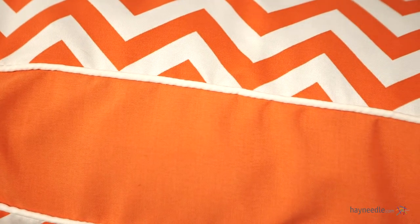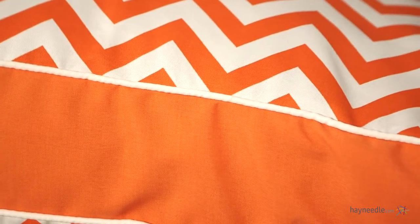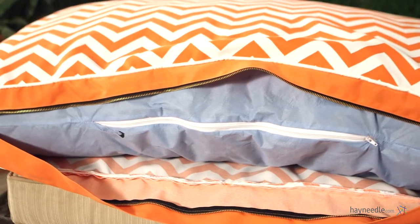The cover is water, mildew and fade resistant, making it perfect for the outdoors. But if and when it does get dirty, the outer and inner covers are removable and machine washable for easy maintenance.